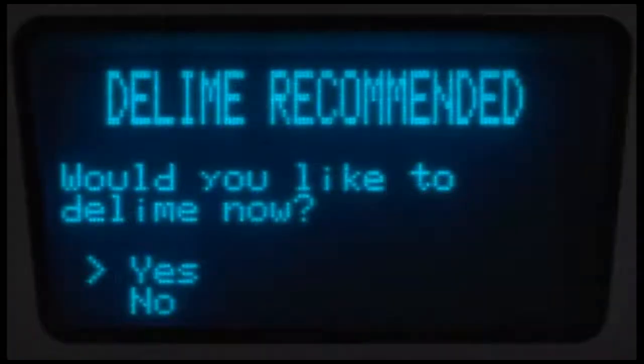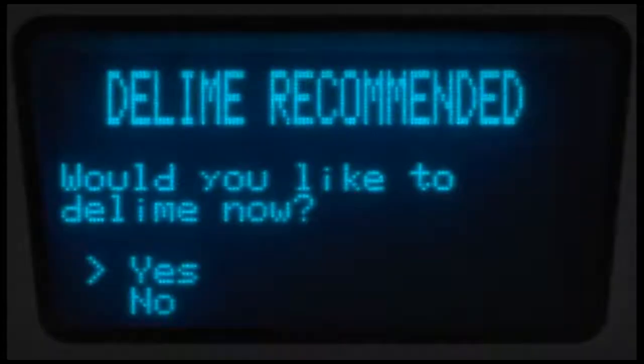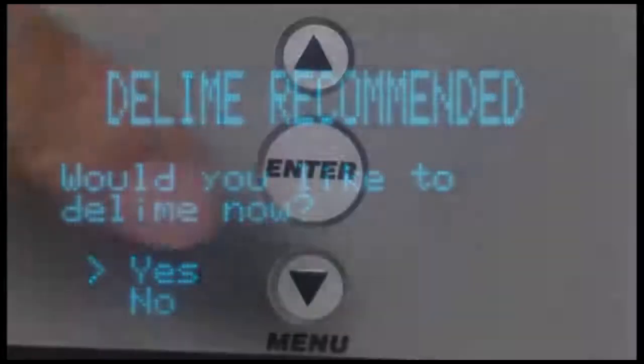If deliming is necessary, a deliming agent should be used for best results. After the pre-programmed number of cycles has expired, the control will indicate the delim request by displaying 'delim recommended' and will prompt 'would you like to delim now?' You must enter yes or no to proceed with the delim cycle or to continue with normal machine operation. If no is selected, the machine will continue to notify the operator at each startup and power down until the delim cycle is completed. To delim the unit, press the menu down arrow key until the arrow is shown to the left of 'yes' and press the enter key.